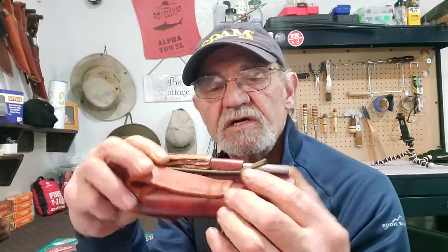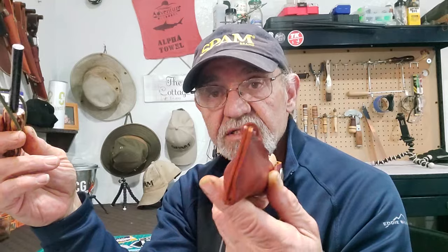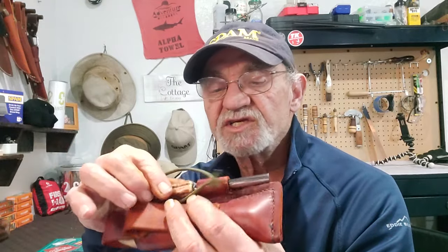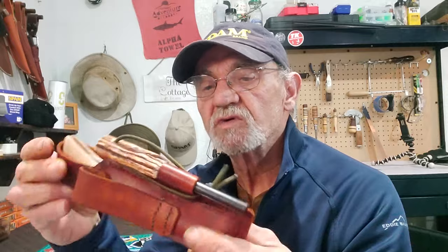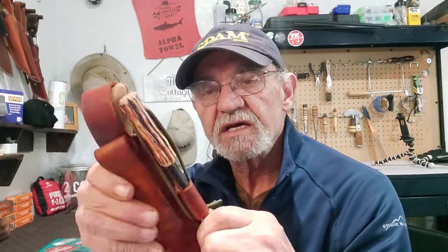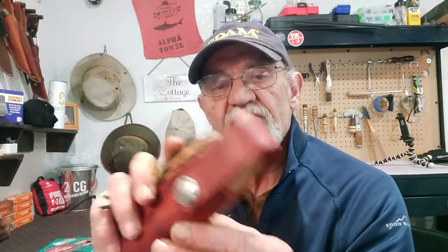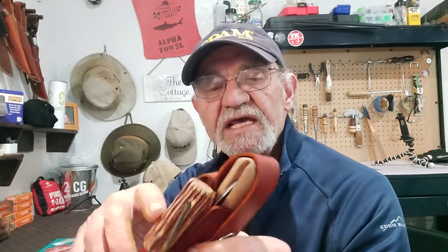And then the ferro rod. I was a little worried that wouldn't work, but it actually did — surprisingly. I just guessed and hoped it would work, and it actually did. There's a rubber band on it here because you don't want to lose your ferro rod when you're trudging around.